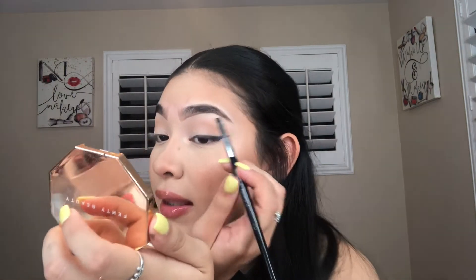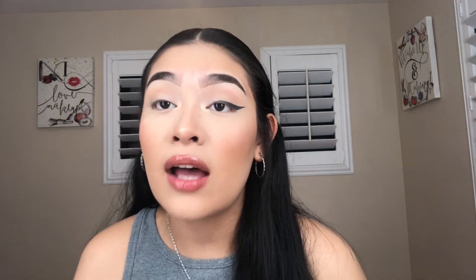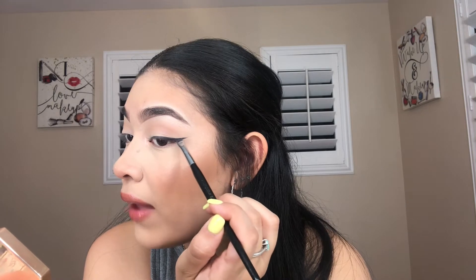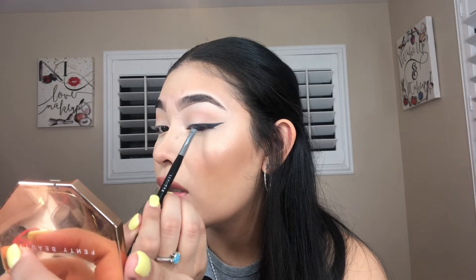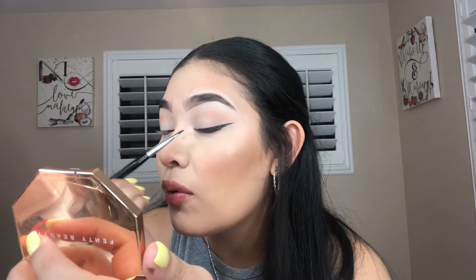Okay, so as you can see the eyeliner is done. There are a couple of things I like to do after. Any palette that has a matte black shadow — I always like to go in and set my liner with that. Not only does this set my liner but it also mattifies and darkens it up, so it can look a lot more covered, matte, and super duper black. It also helps cover any spots you might have missed or that were kind of blotchy.